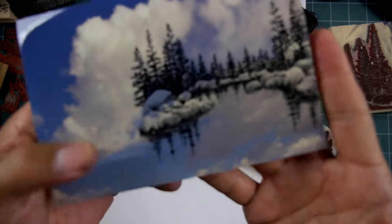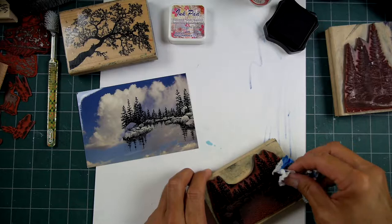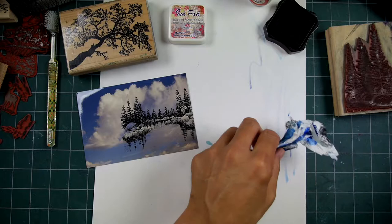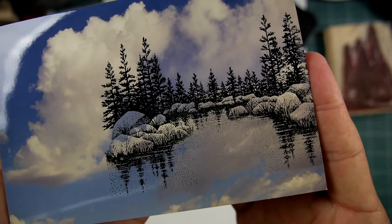Look at that — what a clean print. I didn't press hard enough right there. Oh, there's a piece of lint right there. But it prints. Your standard dye-based prints print on this very well. I had a little piece of lint there, no problem. I was always shocked that this thing printed like it does.